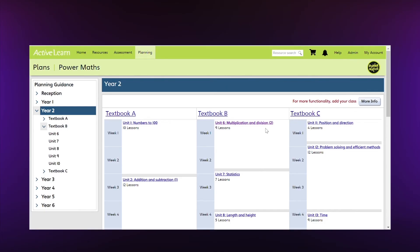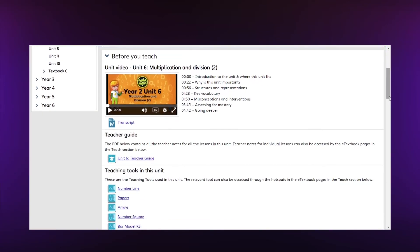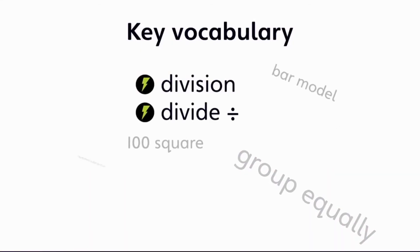For each unit, there's a short subject knowledge video to help teachers prepare. The video explains how the work builds on prior learning, the key ideas, representations and vocabulary introduced, and how to assess and go deeper.